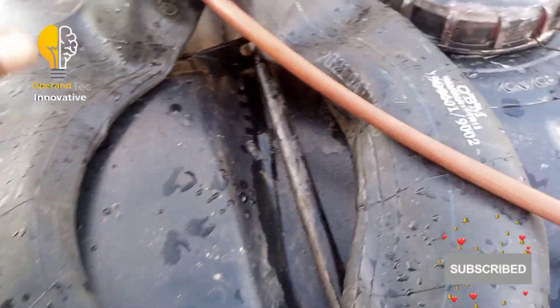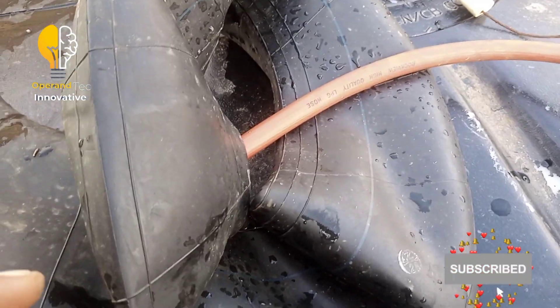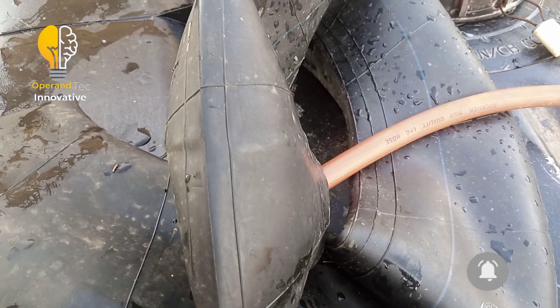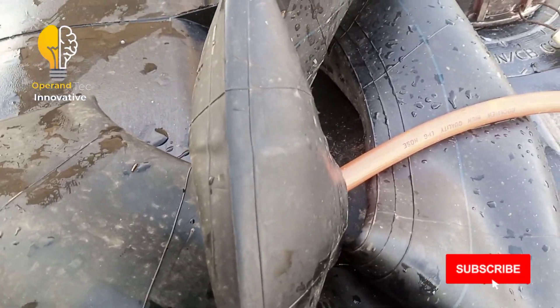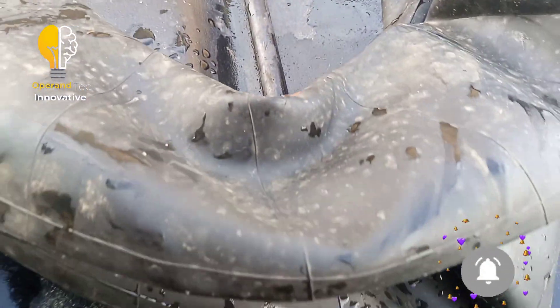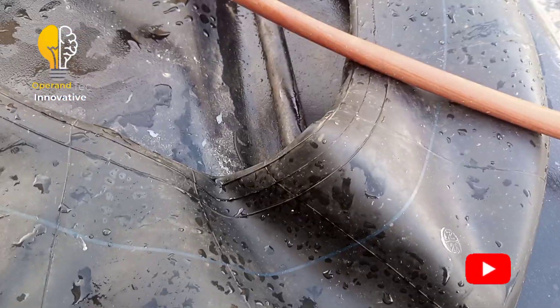This is my biogas storage bag. I'll be changing it to a standard 500-liter storage bag once my system starts producing gas consistently. For now I'm using this tube to store the gas.